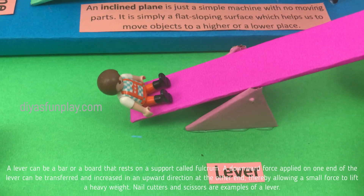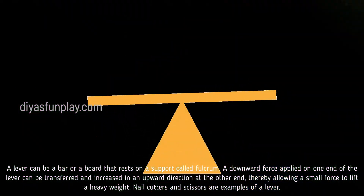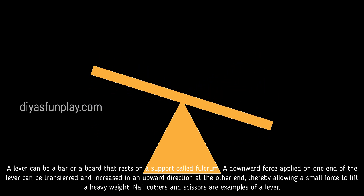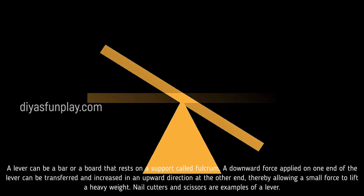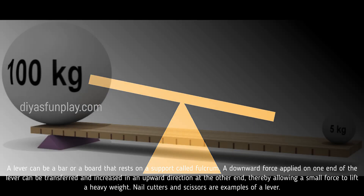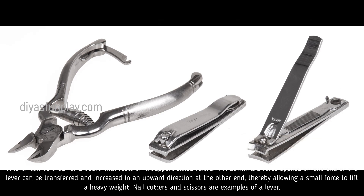A lever can be a bar or a board that rests on a support called a fulcrum. A downward force applied on one end of the lever can be transferred and increased in an upward direction at the other end, thereby allowing a small force to lift a very heavy weight. Nail cutters and scissors are examples of a lever.